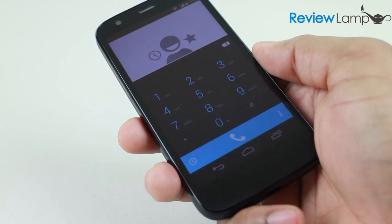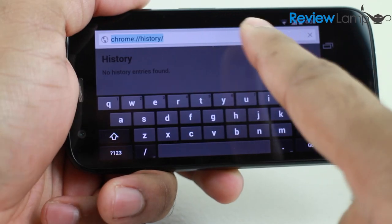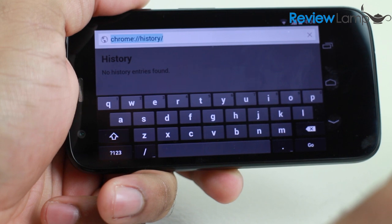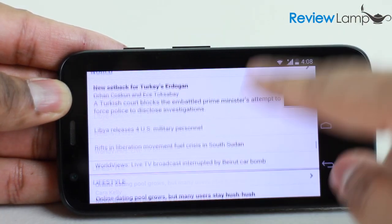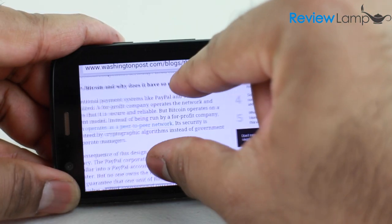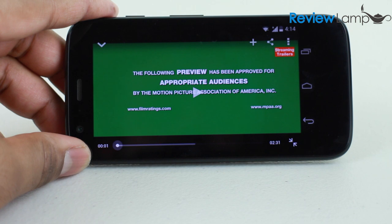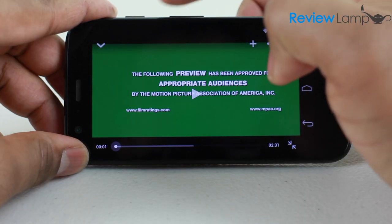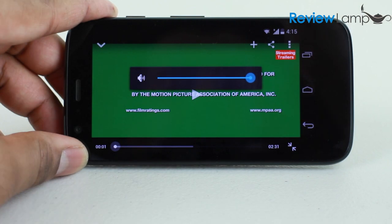While the lack of LTE might be an issue for consumers in the US, consumers outside the US will likely not miss it. The web browsing experience is also pretty good — web pages load up very fast and scrolling is smooth, but pinch to zoom does have a bit of lag. HD video playback from YouTube and Netflix were both excellent, with smooth playback enhanced by the screen quality.